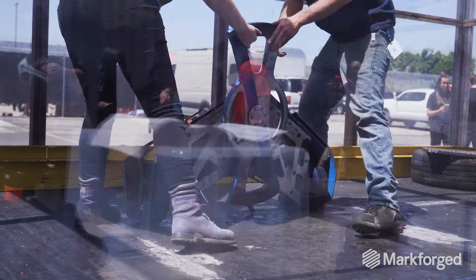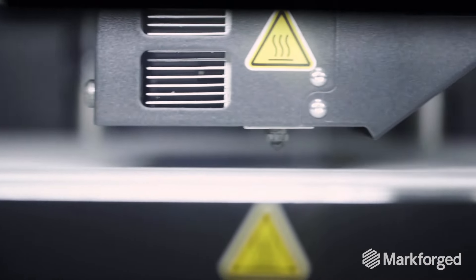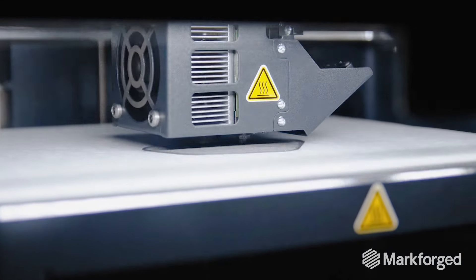Having Markforged has really made it so we're not only saving a lot of money on producing these parts, but we're also saving a ton of time. The future of manufacturing looks fantastic. I think that this is going to change the way that things are made or engineered.